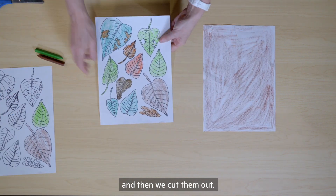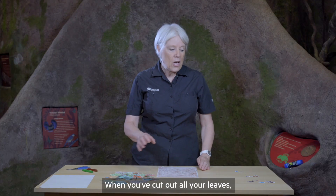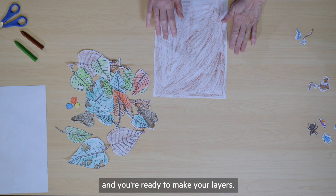And then we cut them out. When you've cut out all your leaves, do the same thing with your mini beasts — colour them in and cut them out and you're ready to make your layers.